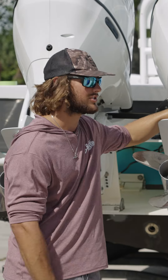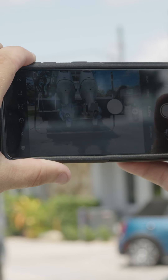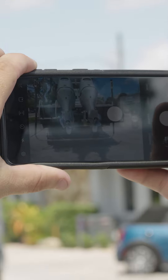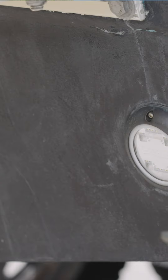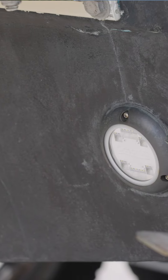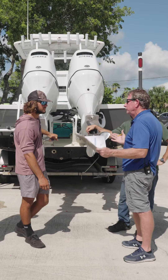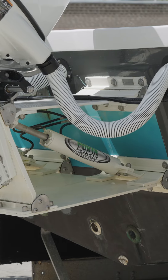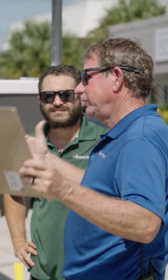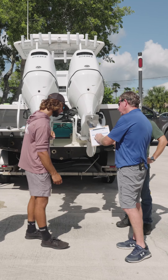Okay Adam, so the first thing we ask people to do is take a picture of the transom so we can see what's going on back there — whether you have through-hull fittings, underwater lights, pads, curves — whatever it is, we're going to build it accordingly to maximize flotation. We're going to custom build this bracket for you, and we're going to go through those measurements today with this bracket form.